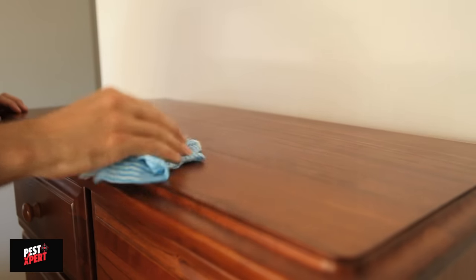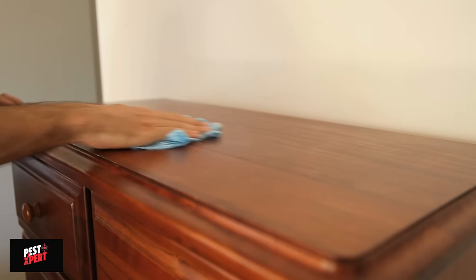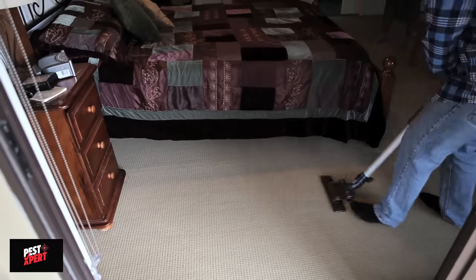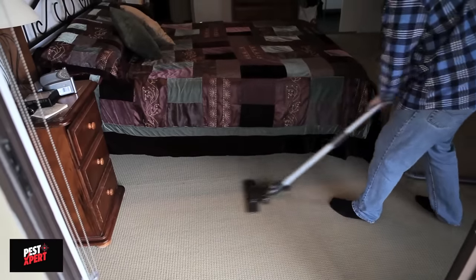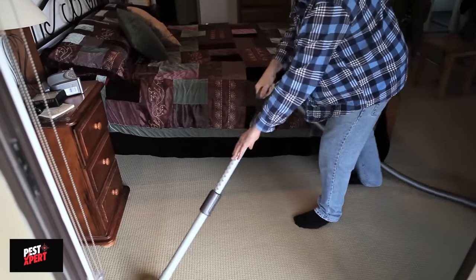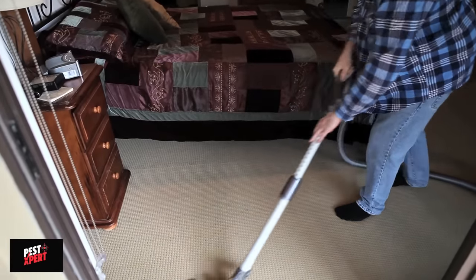Wipe down all surfaces, sweep up all dead insects and dispose of them in the garbage. Vacuum carpets to remove any dead fleas. Over the next few days as the mist continues to work in insect hiding places, more dead and affected insects may be seen. Vacuum carpets weekly to remove dead insects.